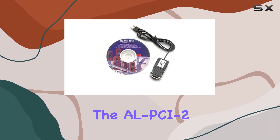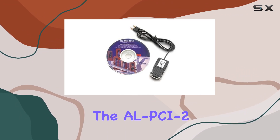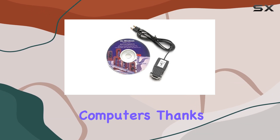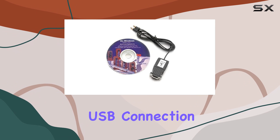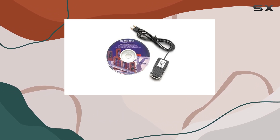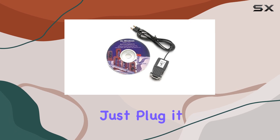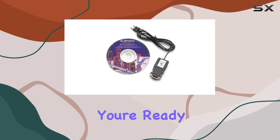First off, let's talk about compatibility. The AL-PCI-2 is universally compatible with both laptops and personal computers, thanks to its straightforward USB connection. Whether you're using Windows or Mac OS, setting up this cable is a breeze — just plug it in, install the software, and you're ready to go.